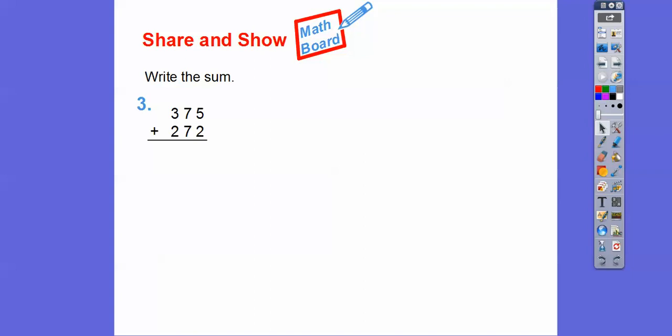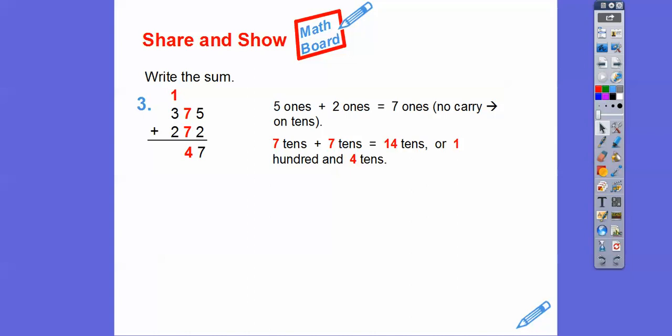Here we're going to add 5 plus 2. Five 1's plus 2 1's gets us 7 1's, and there's no carry — it would have to be 17 to carry. So we're not going to carry into the 10's column. Now we add 7 10's plus 7 10's, which gets us 14 10's. Fourteen 10's is 100 and 4 10's, so we carry the 1 into the 100's spot. Then 1 plus 3 plus 2 more gives us 6, so we get 647.